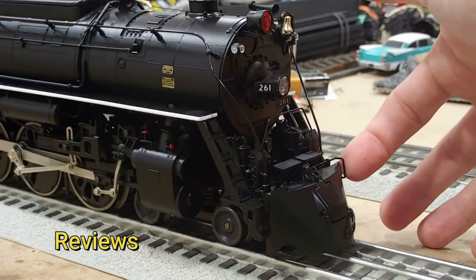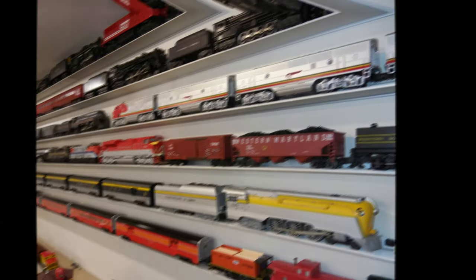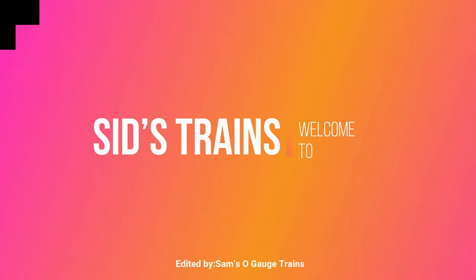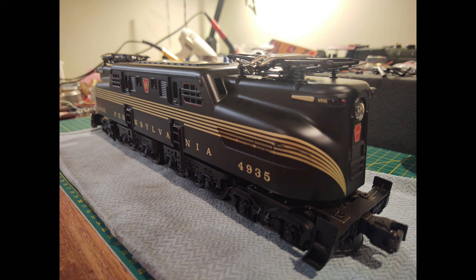Hey guys, Sid from Sid's Trains here and welcome back to Workbench Wednesday. Today on the workbench I have an MTH Rail King GG1 that is getting a TMCC upgrade with LED lighting and rail sounds.